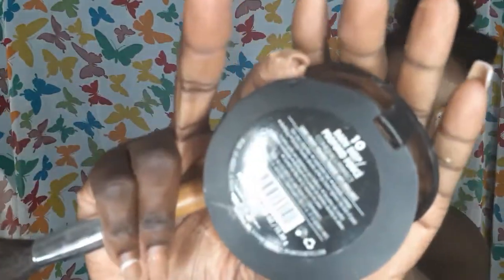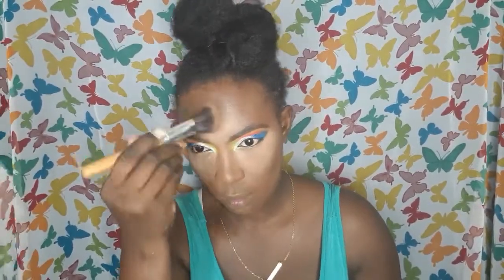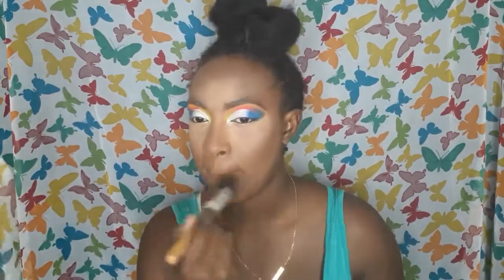Here I'm adding a bronzer to my cheeks and under my chin. Then I'm going to take the Milani Deep Dark Shine Free Powder — this wasn't planned, but it seems to be a Milani video. That's my foundation shade, so I'm blending all of the contour powders and highlight powders together with my foundation powder.